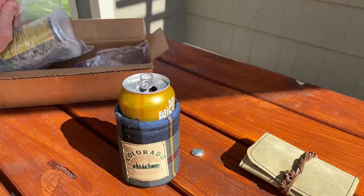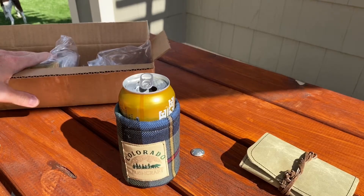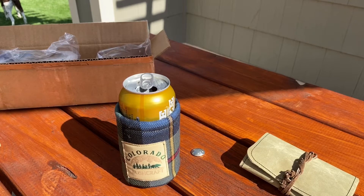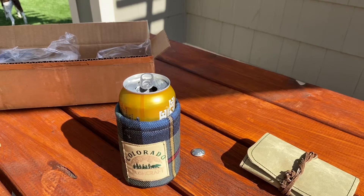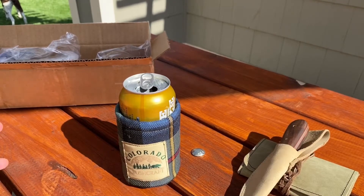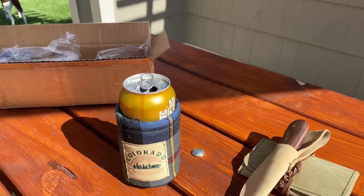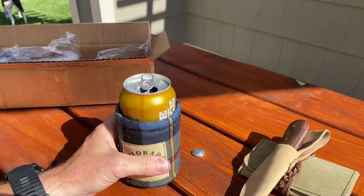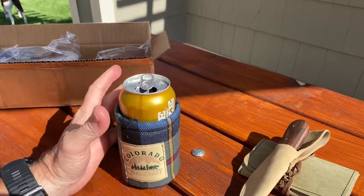There's another one in here. We'll save that for another time — not going to give it away, won't spill the beans. Jack, Redneck Renegade, thank you so much, brother. This is... I can't imagine a better gift than the gift of alcohol. Well, beer. This is a good beer.